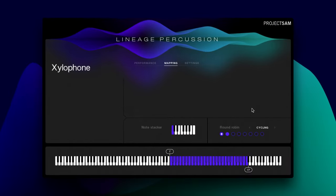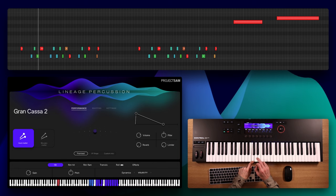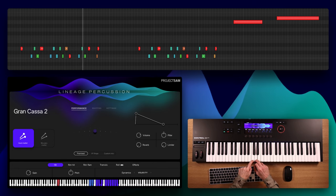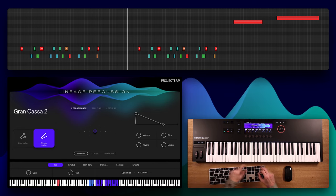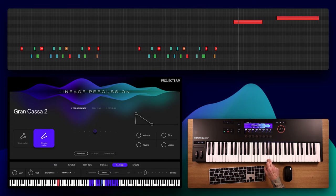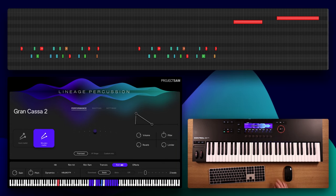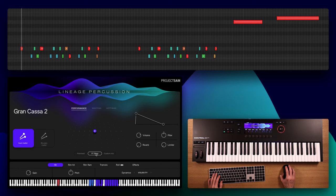Something very different. Let's load up Grand Cassa 2, which offers two different mallet types: the hard felt mallet and a wooden mallet. And again, let me move the instrument through the room a bit.